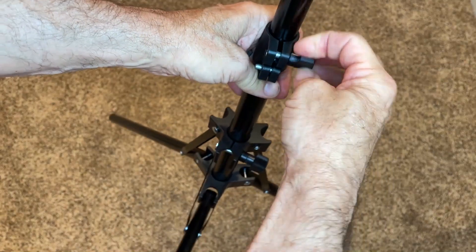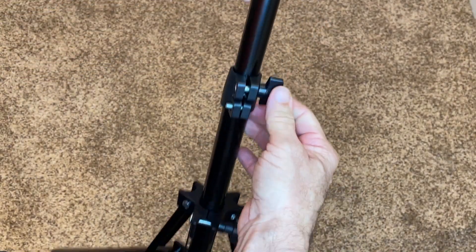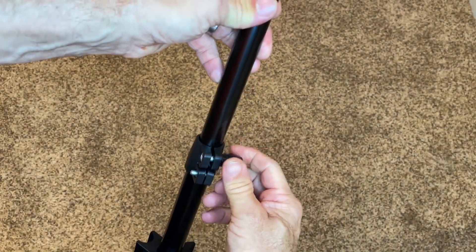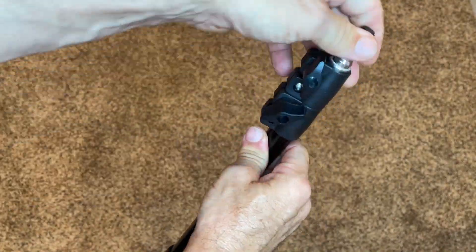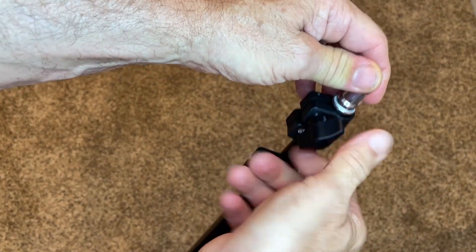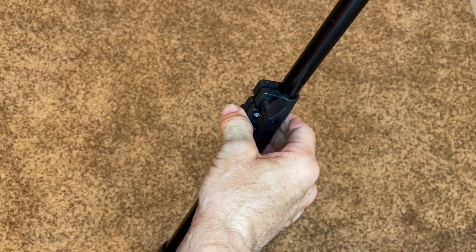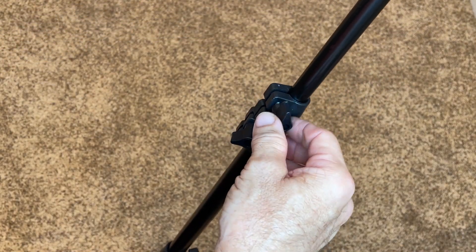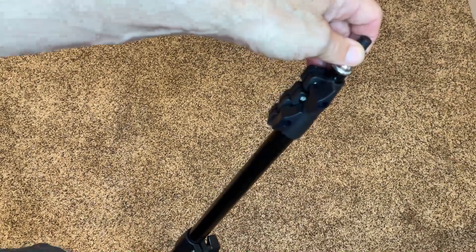And then there are height adjustments on each of these legs — this one will come out, and I believe this one will get pretty high. Let me pull that up and see how high I can get it.